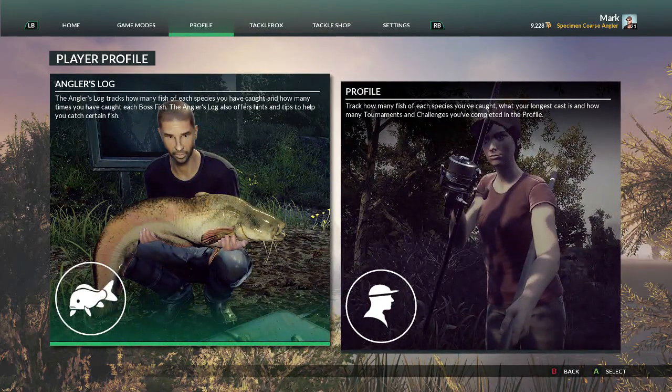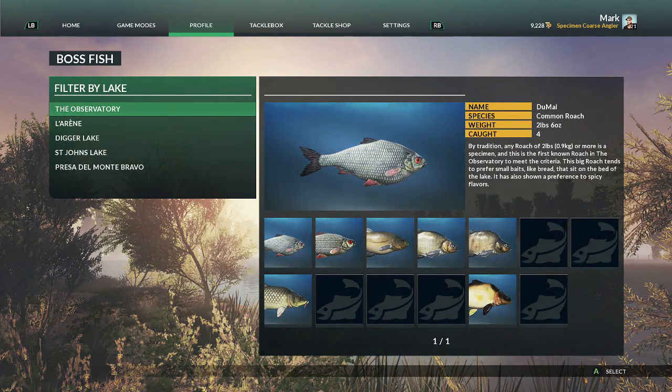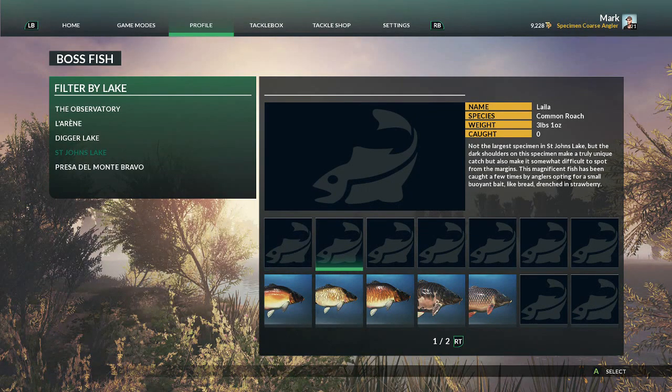Going back to the profile, I'll show you the target fish we're going to look for. We're going to fish St John's this morning. In St John's I haven't caught any of the smaller species, so we're going to target these along the top row — from the 15 pound bream down to the three pound common roach — and get these named fish out of the way, fishing on float. Each boss fish has a description giving a hint about what bait those fish like.